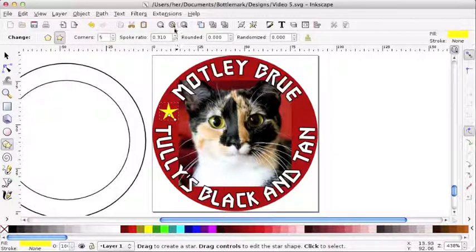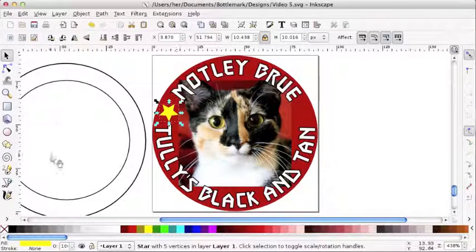What if we had a fatter star? Nope, that's making it skinnier. Oh, that's too fat. And that's just right. Cool.